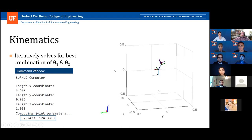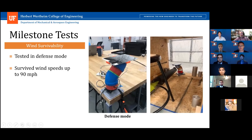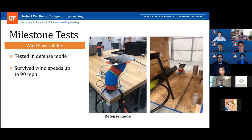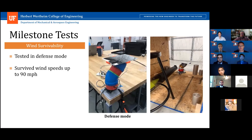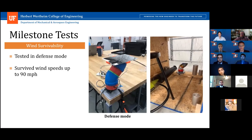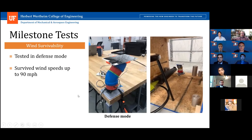One of the tests required the ability of the heliostat to withstand winds up to 90 miles per hour. The heliostat has a defense mode where the solar collector is oriented parallel to the ground to minimize surface area and thus drag force, preventing toppling and other damage. The test was simulated in a wind tunnel and was successfully passed by our heliostat.